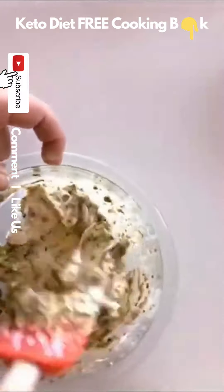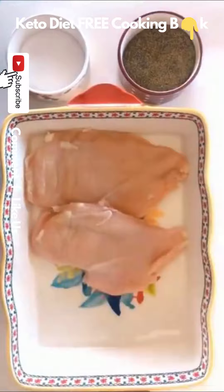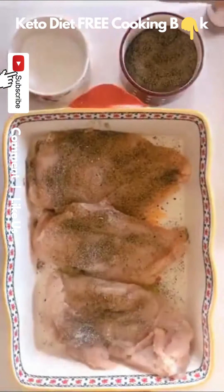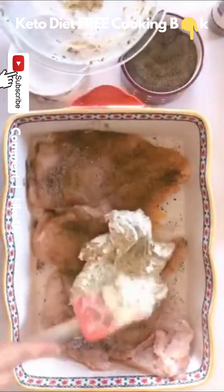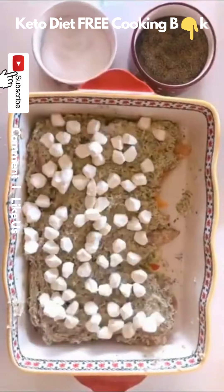Normally I would use cream cheese for something like this, but I had the mascarpone so I just wanted to use it up. Then I put those three pounded chicken breasts in a casserole dish and season them with salt, pepper, and Italian seasoning — but use whatever seasonings you have. Then go ahead and spread that pesto cheese mixture over the top and add some mozzarella.